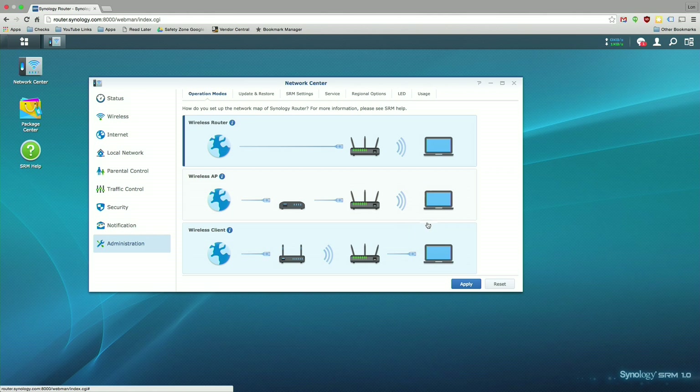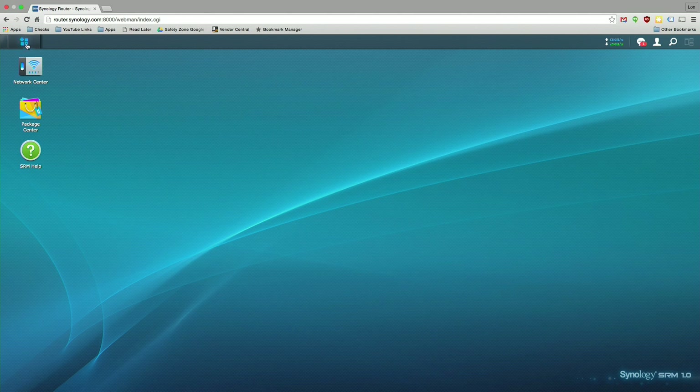There are some easy setup modes as well. You can set it up in a couple of different ways — they've done a nice job of explaining exactly what you're setting up. You can change it into access point mode so it doesn't act as a router, or have it act as a client on your network, and it's all very intuitive to get up and running.